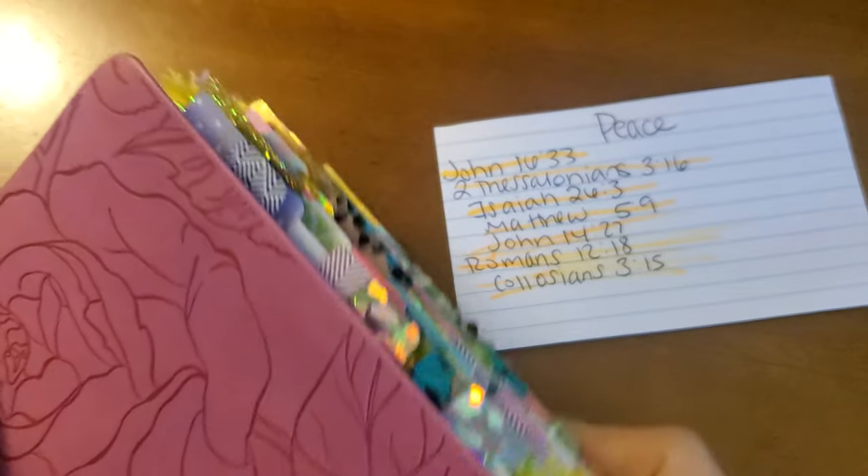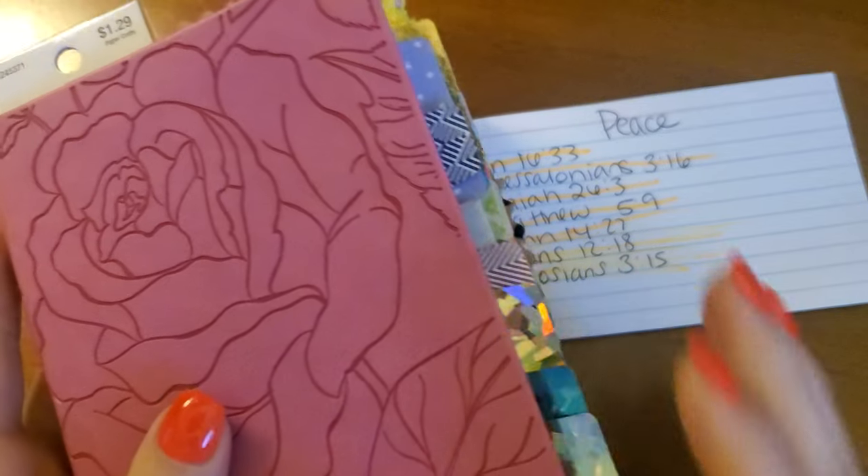Hey, Sisteritas. Welcome back to the Sisterita Club. Jessica Jarris here.